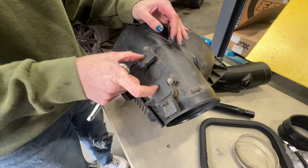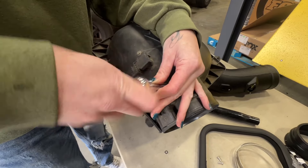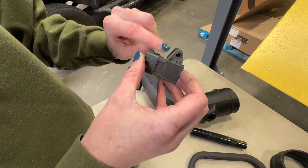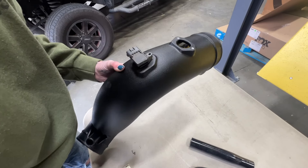Now you're going to transfer the sensors from the stock airbox to the S&B intake tube. Install the gaskets onto the sensors and then install them on the S&B intake tube using the provided hardware.